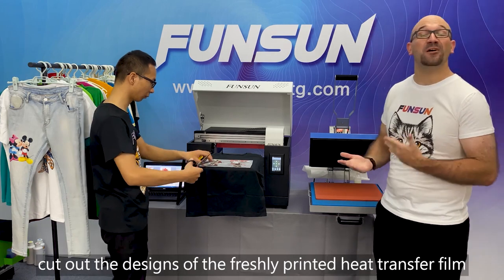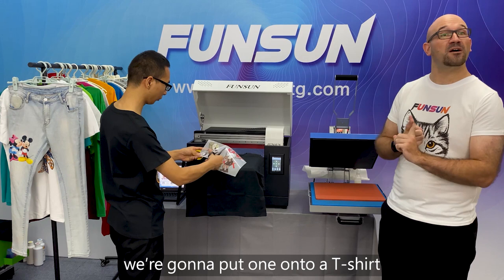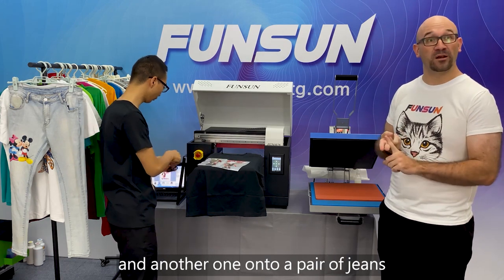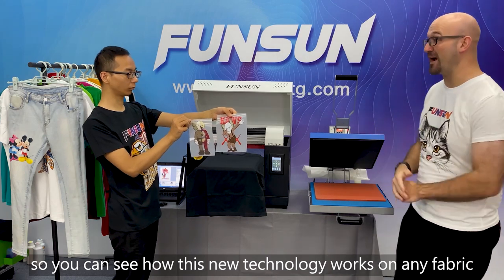Now he's going to cut out the designs of the freshly printed heat transfer film. We're going to put one onto a t-shirt and another one onto a pair of jeans, so you can see how this new technology works on any fabric.